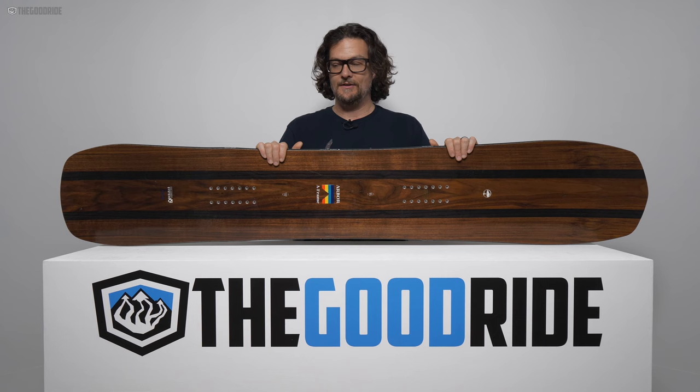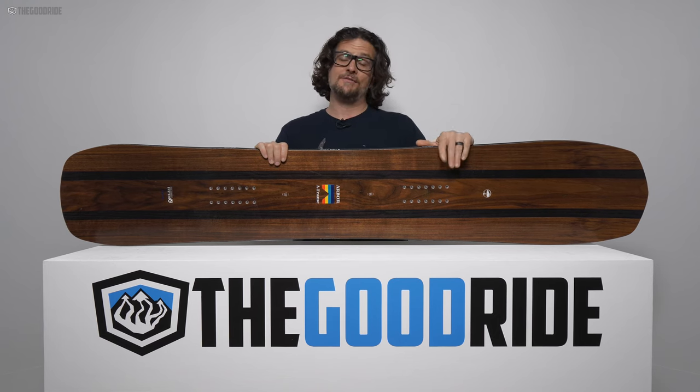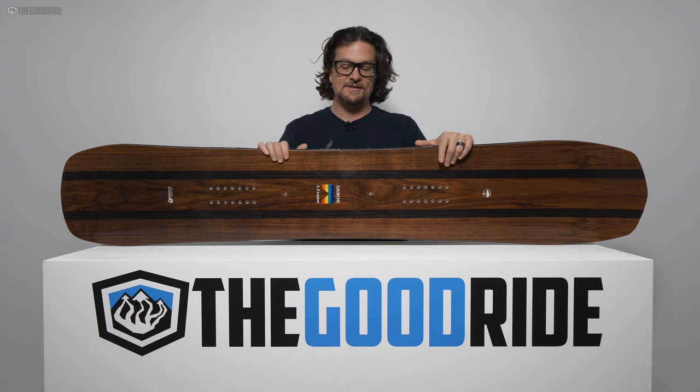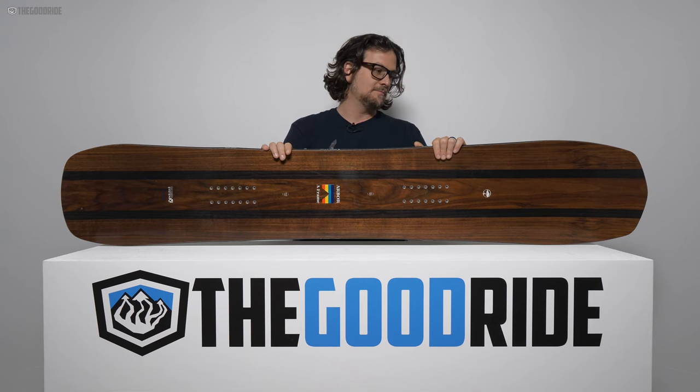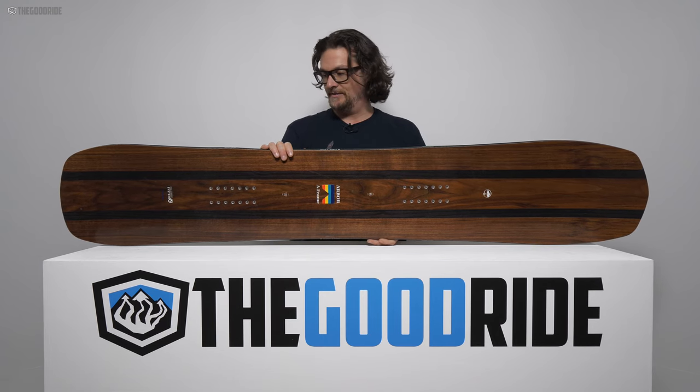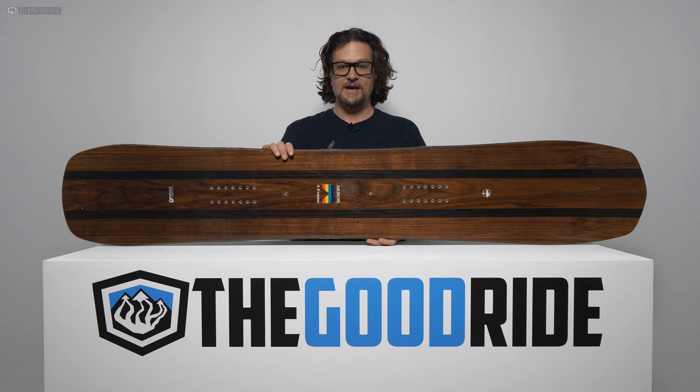It's super fun, and the Clovis was pretty fun too, as was the Cask. I like the Clovis second best and the Cask after that, but all three are really competent, fun boards. For bombing and carving though, the A-Frame is what you want.